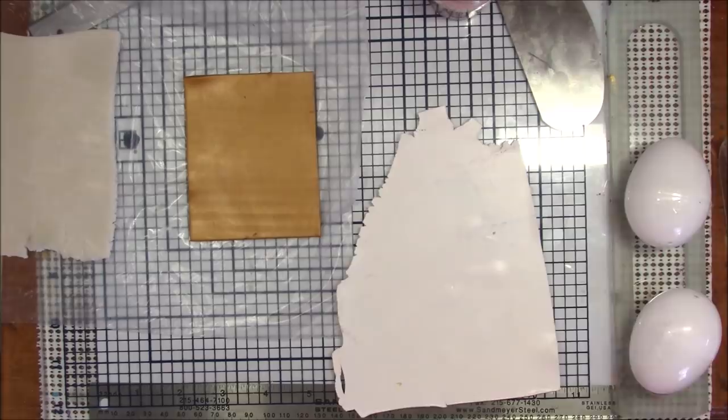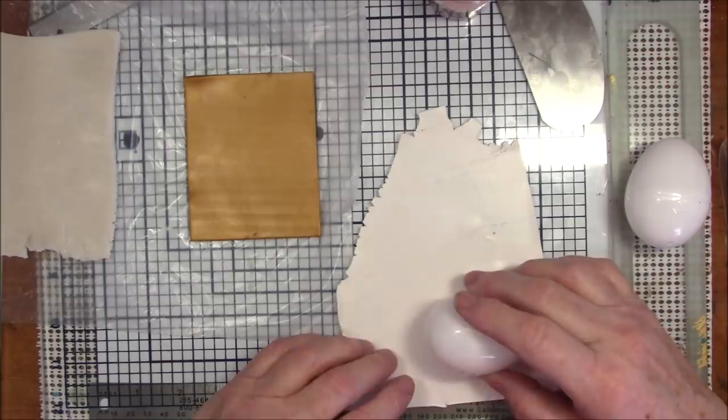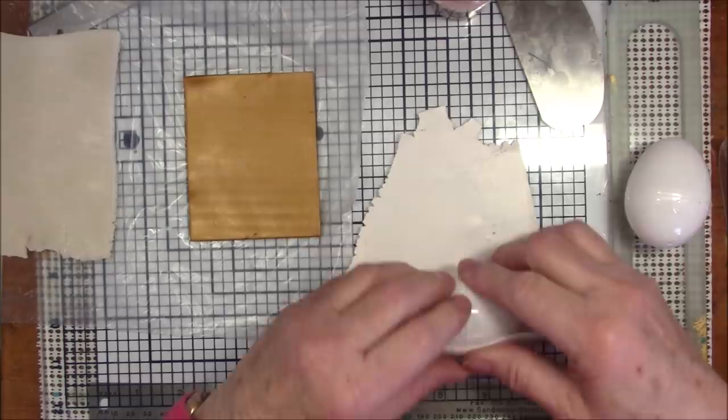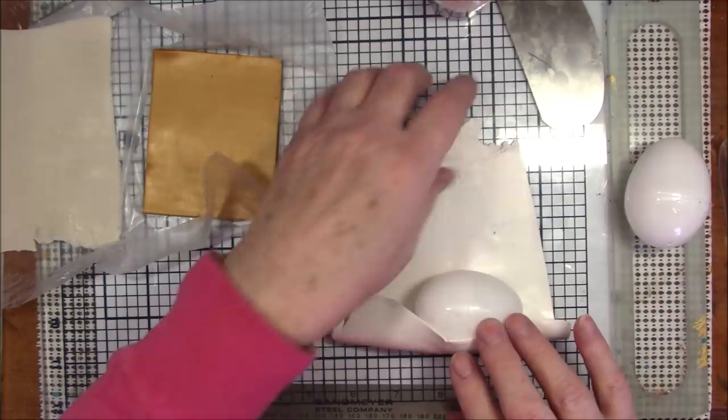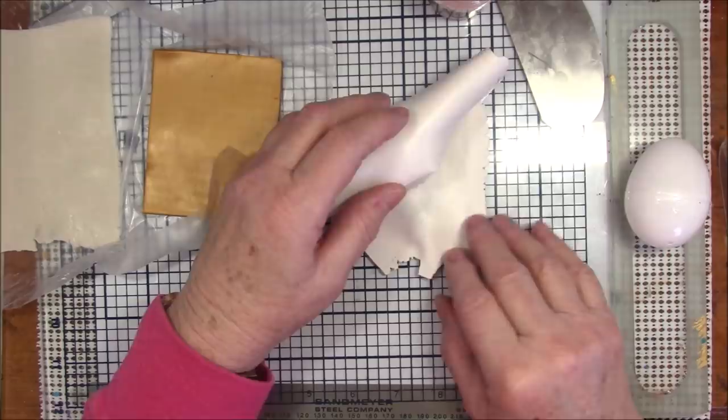They come in colors and also in white. Since this is done with translucent clay, I decided to use just the white. The first thing I'm going to do is wrap this egg in white clay. This clay is rolled out to number five on my pasta machine — number five is three playing cards thick.